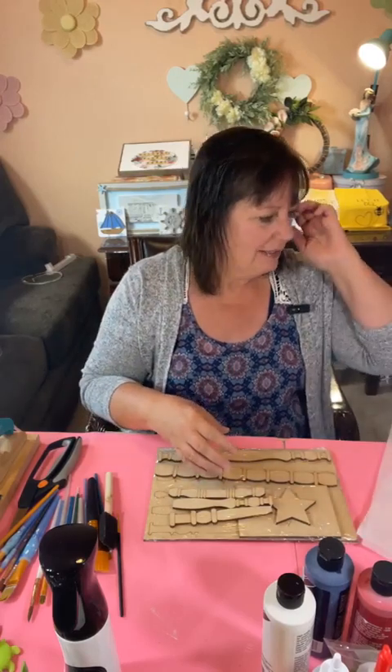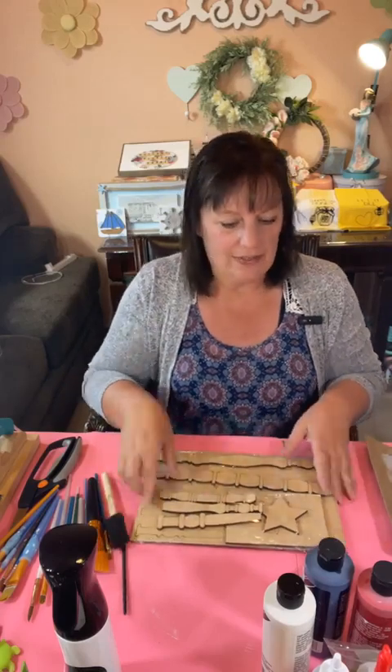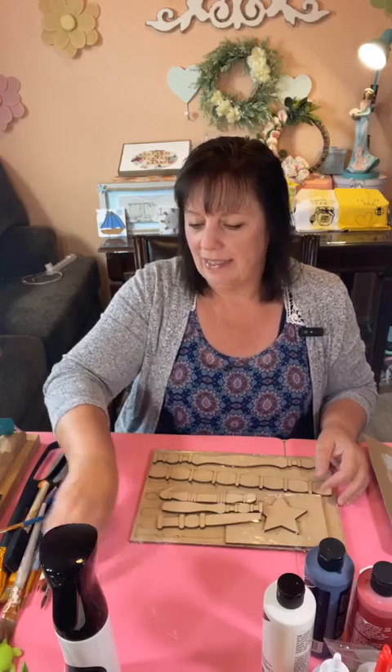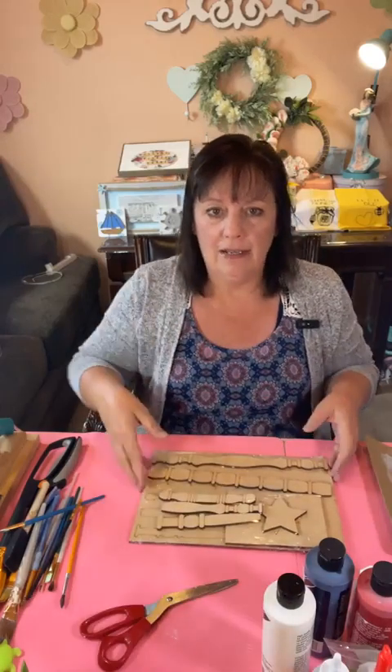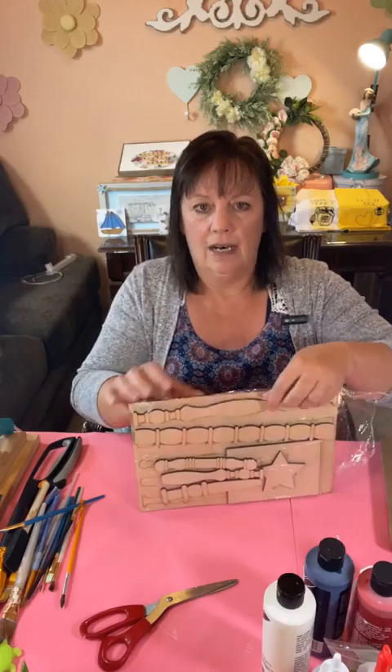Hello, sorry guys — I had it all crazy. If you happen to watch this on replay, hashtag replay in the comments for me. That would be awesome. Hi Donna, hi Teresa, how are you? Welcome, you guys. Thank you for hopping on. If you guys wouldn't mind saying hi when you hop on, I would so appreciate it. Let me know how you guys are doing today.